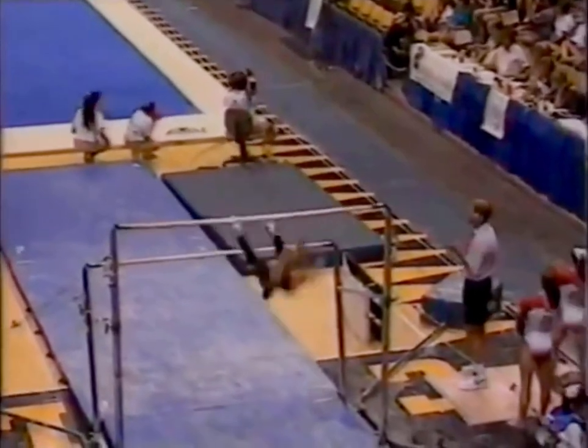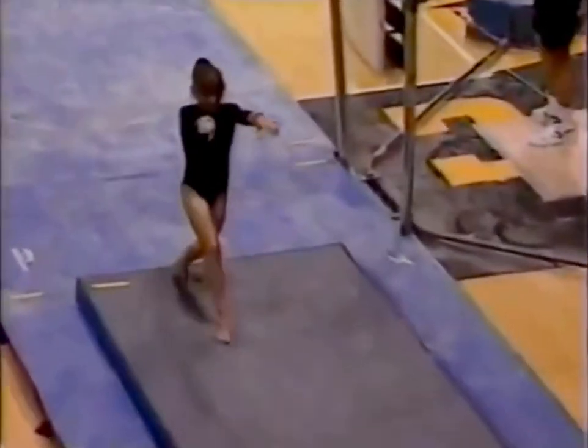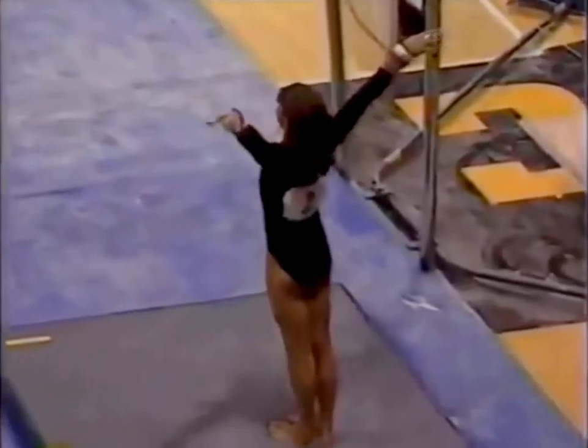Watch this. Double twisting, double back. Incredible. Dansher was tied for third heading into this rotation. You think this one's going to help her?